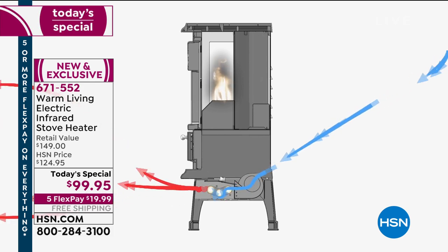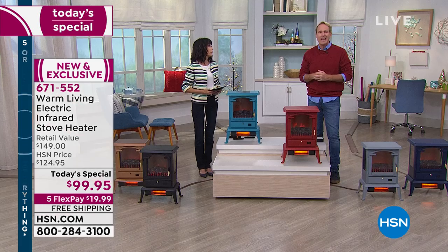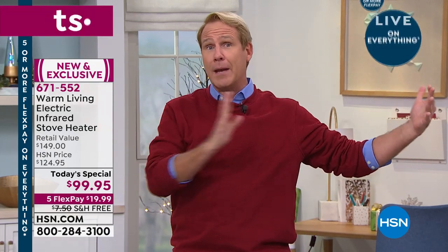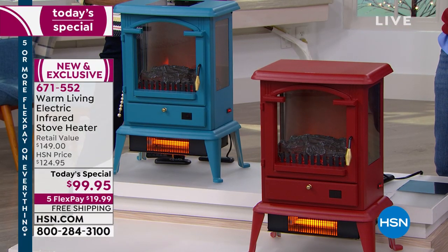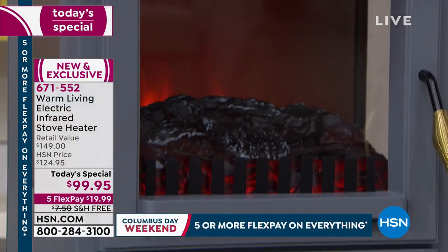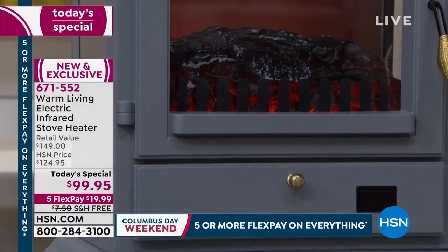It will heat a space up to a thousand square feet. Air is pulled in from the back over and around through those infrared quartz heating bulbs — heated up to four, five, six hundred degrees Fahrenheit — then gently pushed into the room. The average basement is 900 square feet; the average pre-war home is 1,200 square feet. Put it in the living room, kitchen, master bedroom, great room — anywhere you want to be 72 or 73 degrees.